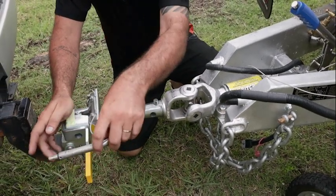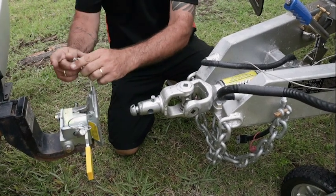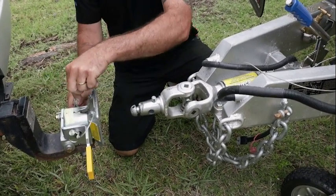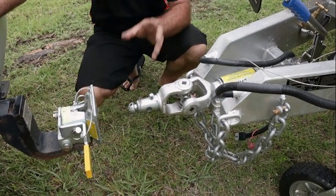Once you've got your van locked in, you grab your safety pin there, slide it through the hole. You'll find a locking pin on the other side here — drop that through into there, wind your jockey wheel up, and you're ready to go. They are as easy as that.